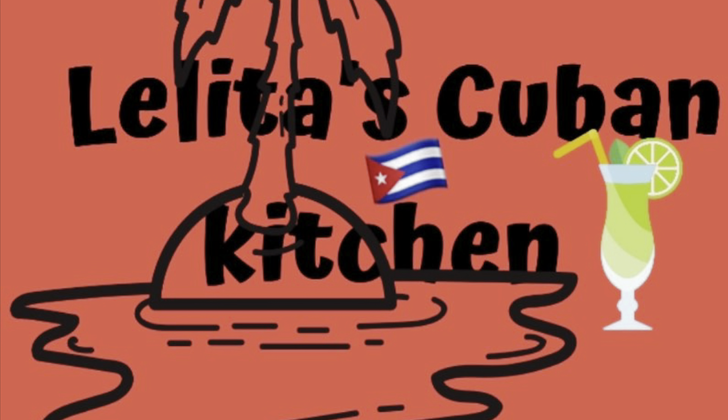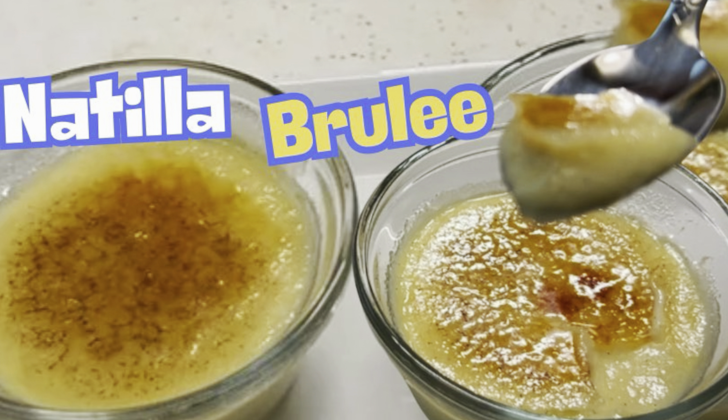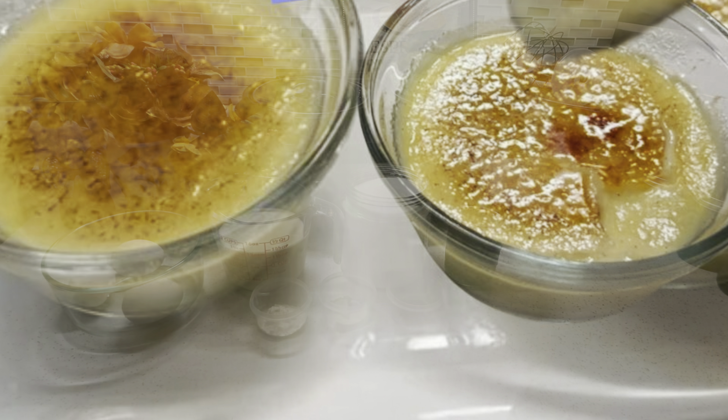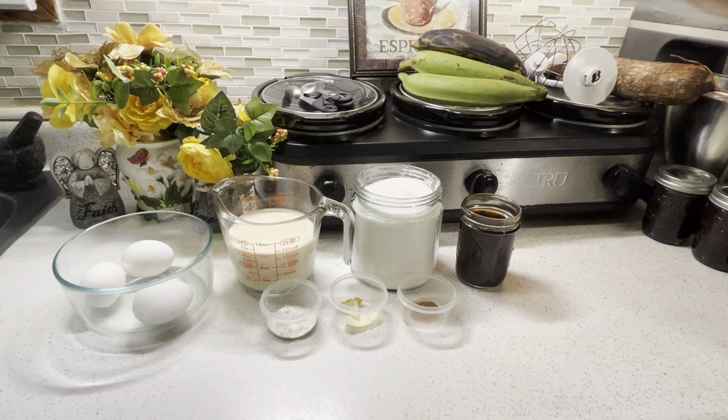Welcome to my kitchen, Bimini Osemi Cocina. Today I'm going to be showing you how to make a classic Cuban dessert called Natilla, but we're going to be making it with a twist. We're going to be adding a layer of sugar on top and we're going to caramelize it — which is bruleeing it.